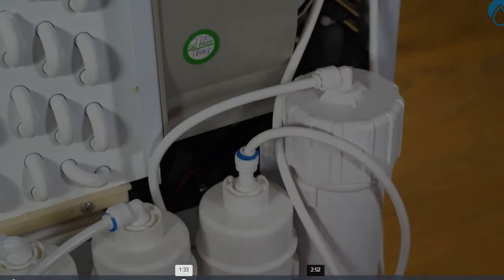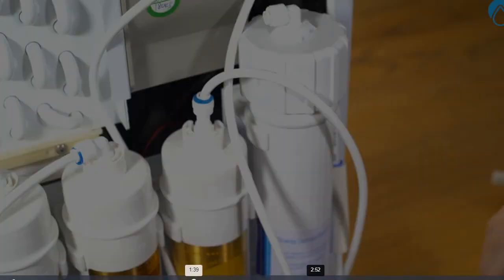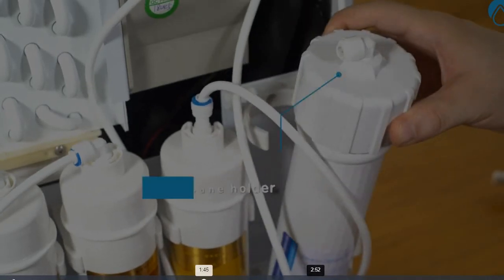Use your finger to push down on the end of the white filter connection, using the connector pushing away from the hose. Then gently remove the hose. Pull the top of the filter membrane towards you to remove it from the holder. Unscrew the lid.